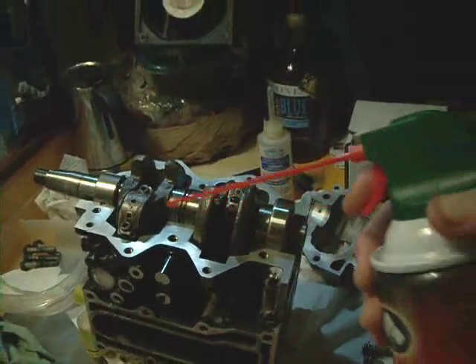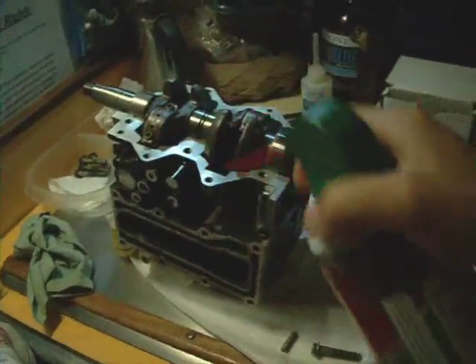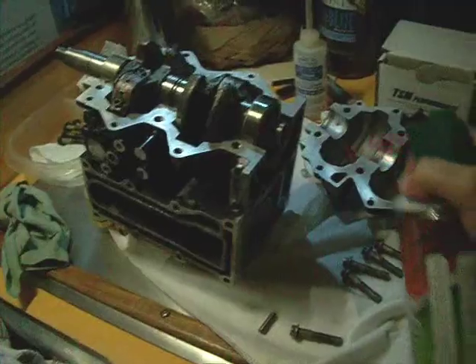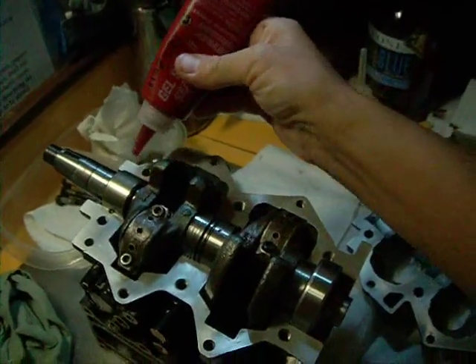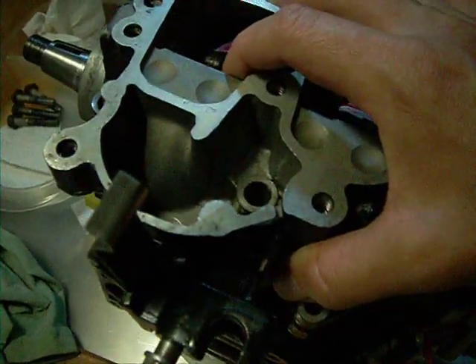Here we resume where we left off in Part 1. De-grease and clean the mating surfaces. I don't have air tools so I use a little computer air thing. Use Gel Seal 2 for sealant and just put a thin bead — this is going too fast for me to narrate.